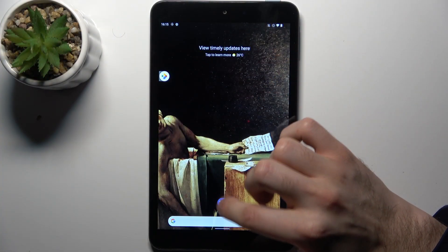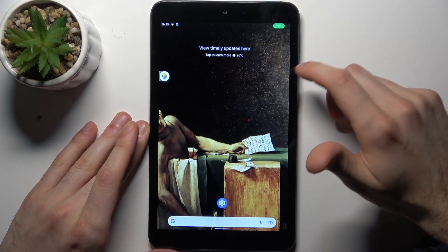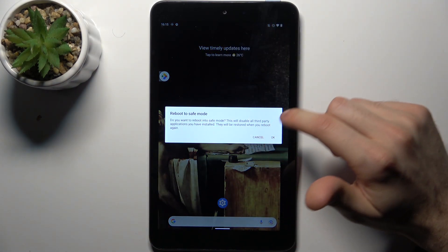To do this, firstly you have to hold down the power key, then tap on this button to enter the power off menu and hold down your finger on power off. Then it's suggested to reboot to safe mode — just tap OK and the device will be restarted in safe mode.